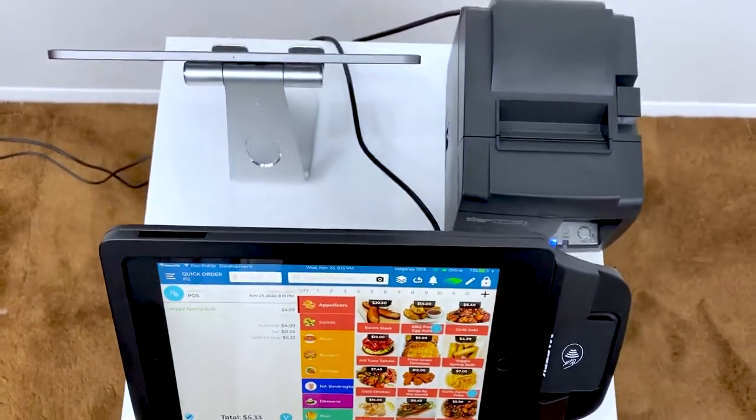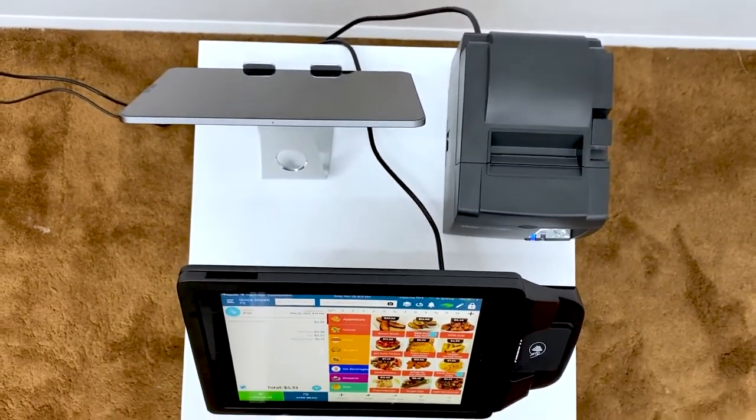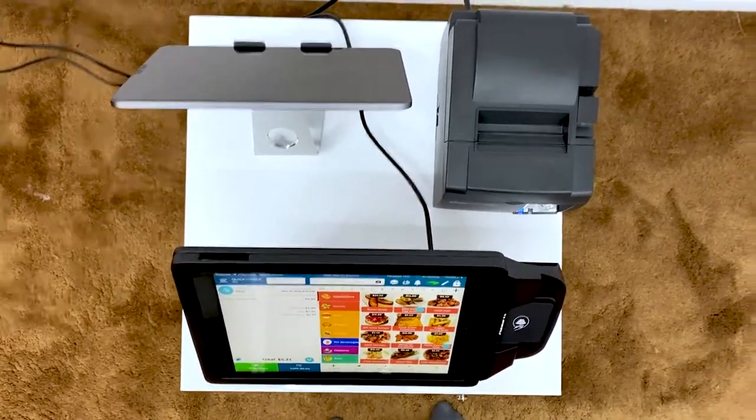That tap to pay works for credit cards, debit cards, and also works for smartphones and Apple Watches — any device that has tap to pay. Most of your customers will probably have an iPhone and yes, it does work with an iPhone.